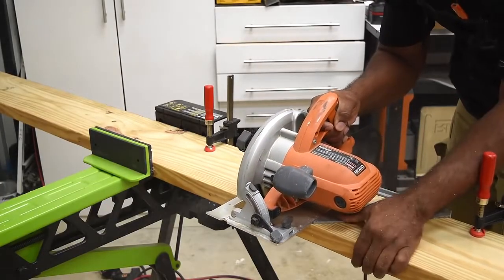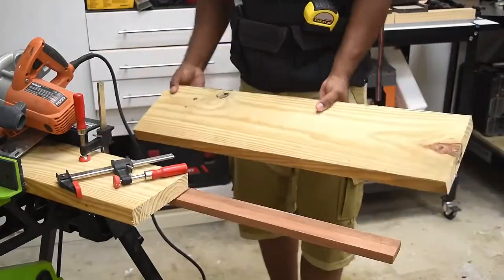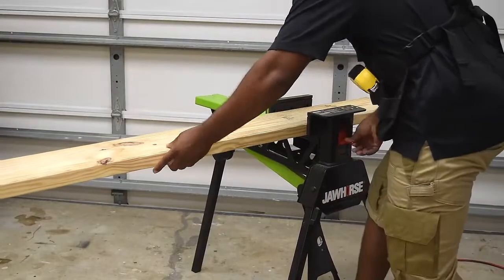Using the speed square is a quick and simple way to keep the saw straight as you're ripping through the lumber. Now repeat the same step two more times and that'll get you three shelves.